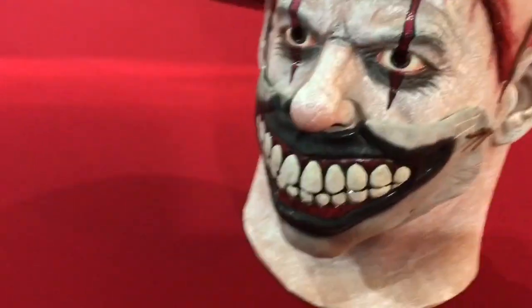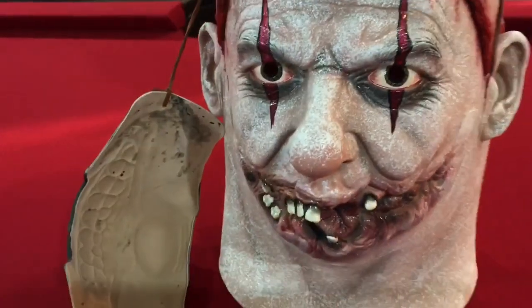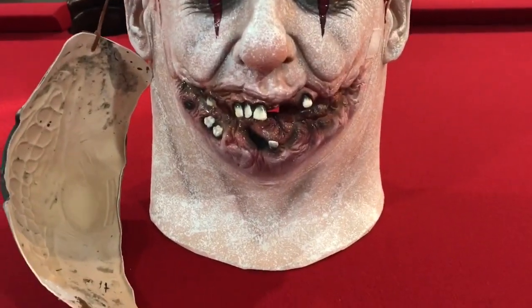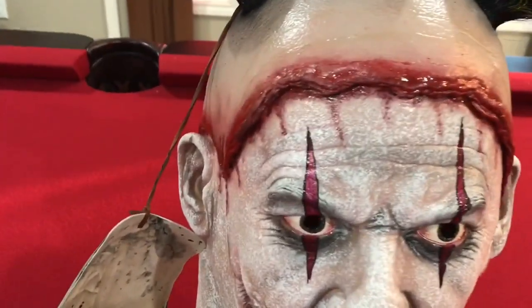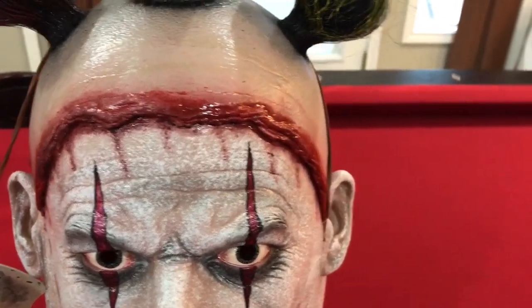The deluxe version comes with this removable mask, as you can see. How cool is that? We got the scalp with the blood — it looks wet. I love that.